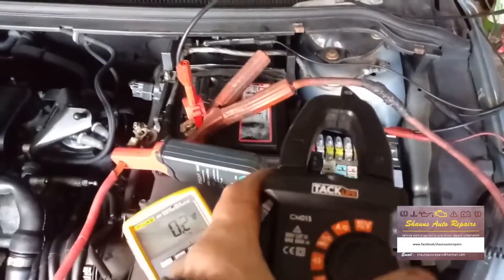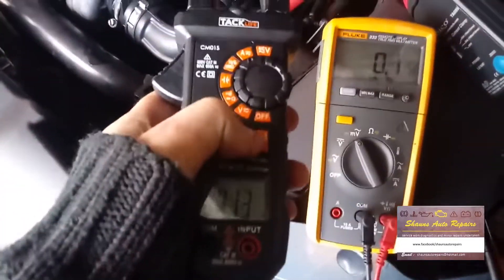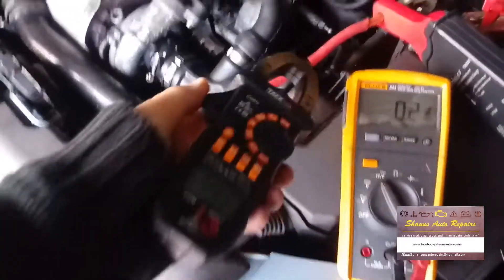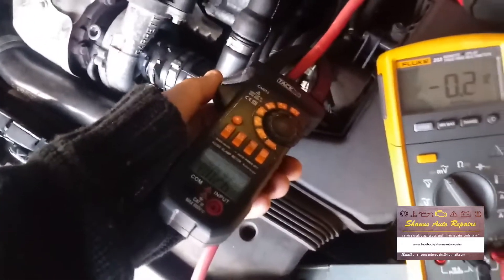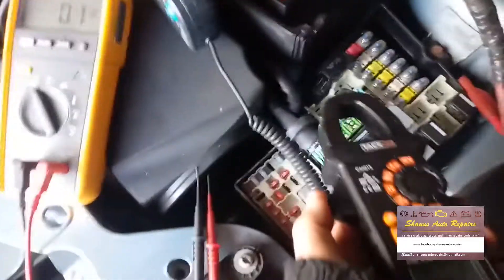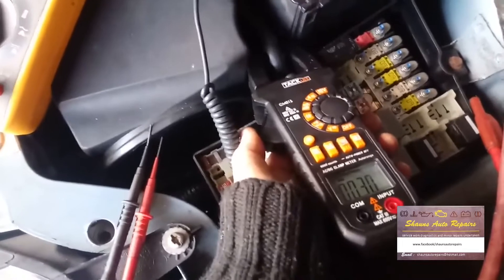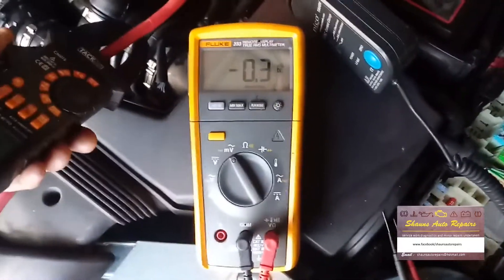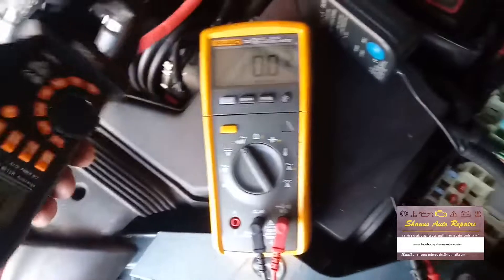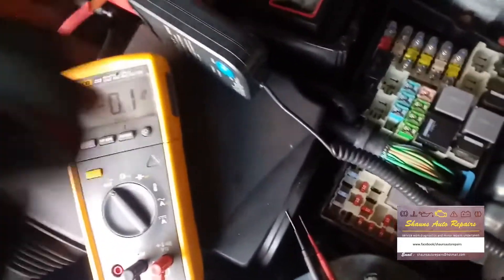Using my separate amp clamp on one cable, we've got 260 milliamps. If I put it around the cable that goes to the BCM or the fuse box, we get about the same reading — slightly higher, around 290 milliamps. So all the current draw is not going to the starter or alternator; it's going through the fuse box. I've checked the obvious things like the boot light and glove box light — they're all okay.